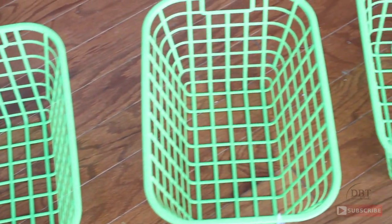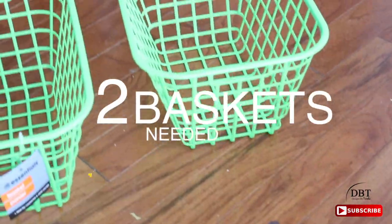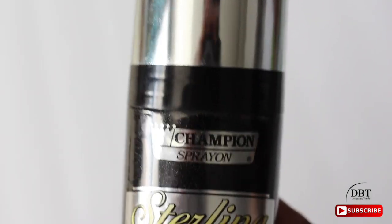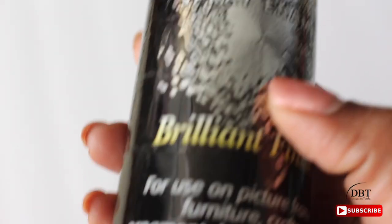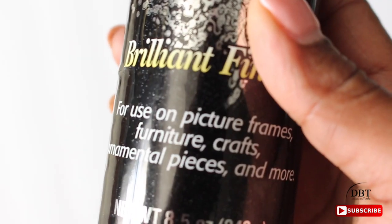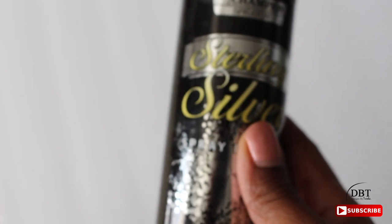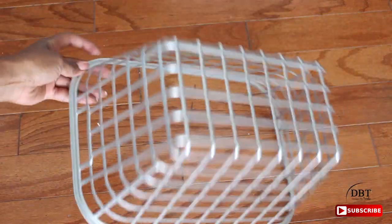I purchased a couple of baskets from the Dollar Tree. Right now they look like plastic, but I wanted them to look metal, so I'm going to spray paint them. The spray paint I decided to use is from Champion in sterling silver spray enamel, and it really works well with plastic. I didn't show the spray painting on camera, but let me know if you'd like to see that footage.